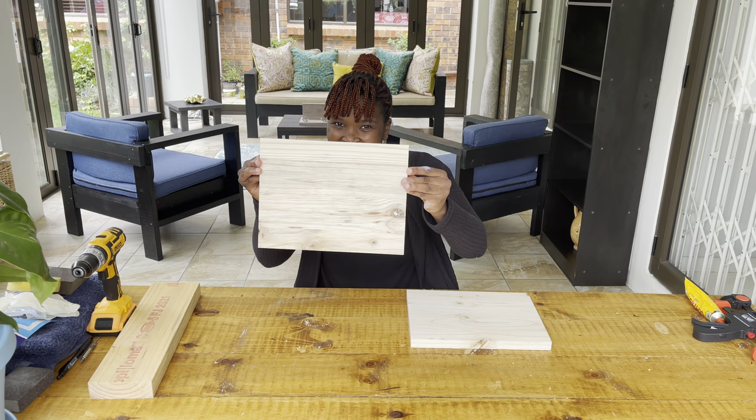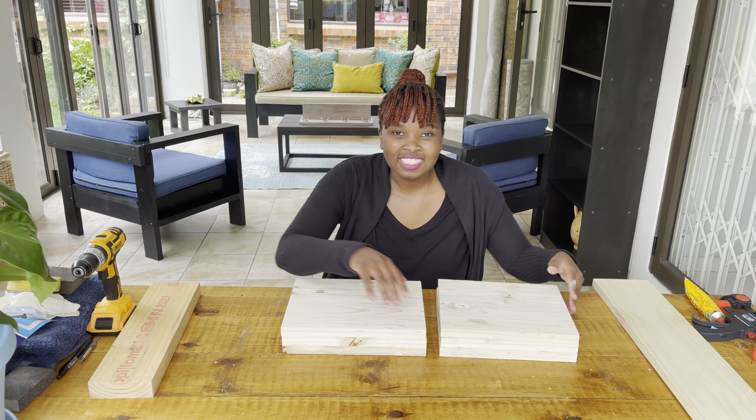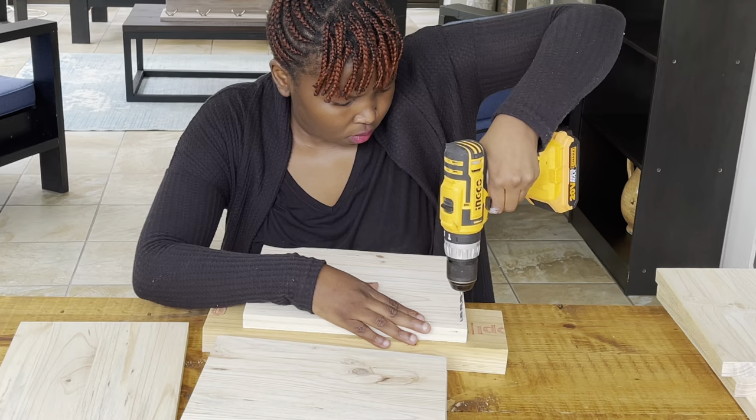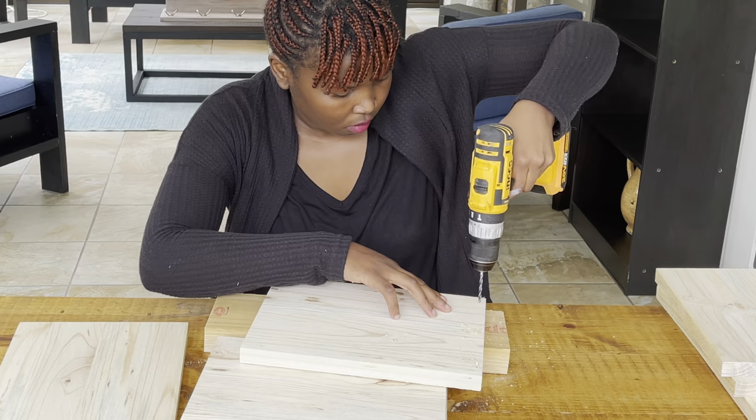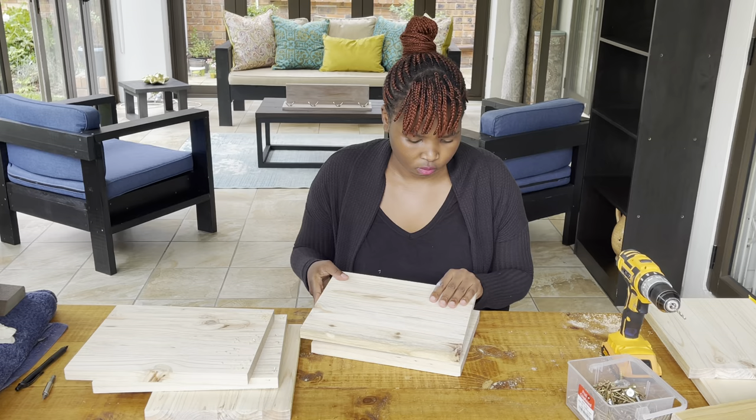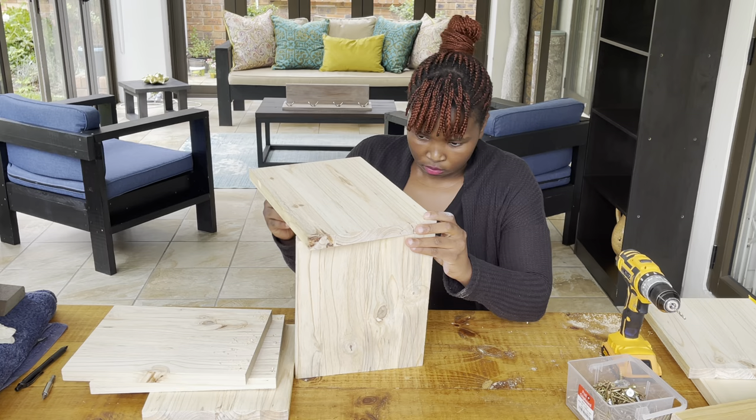The assembly of this wine rack is very easy, so we're going to do it in three different phases. The first phase is just to pre-drill our wood cuts. I'm an advocate of pre-drilling — this will save your life. It's much more convenient for you to pre-drill your wood cut before you do anything, so please do it.